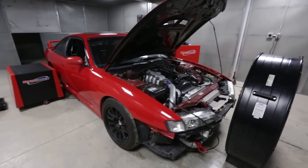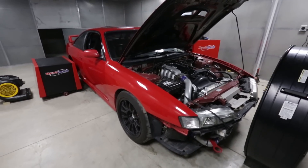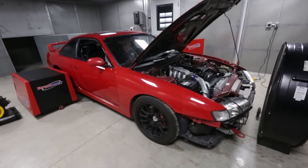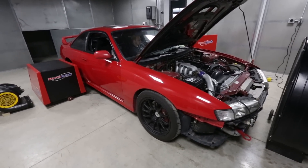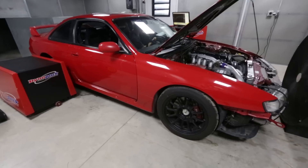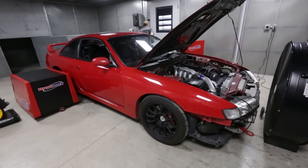When this car starts up it's going to be much louder than before because we dropped the downpipe — the cat isn't connected. We think the cat may be plugged, which could be causing the somewhat low power and the knocking. So this is one way to test it: run with an open downpipe to see how it does.